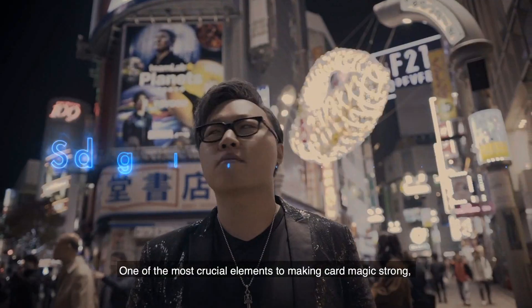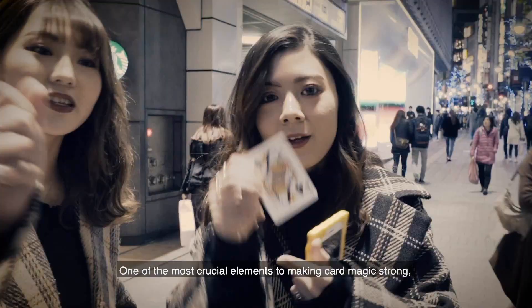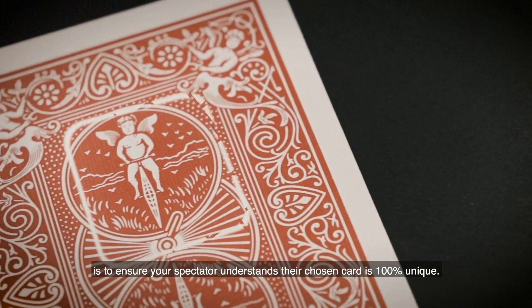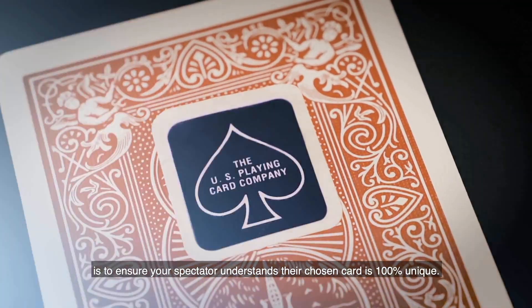One of the most crucial elements to making card magic strong is to ensure your spectator understands their chosen card is 100% unique.